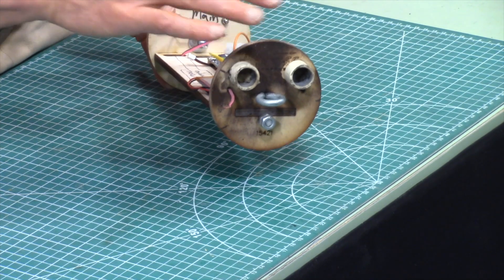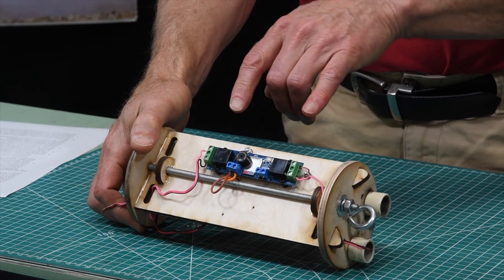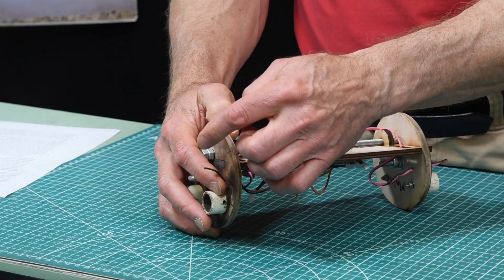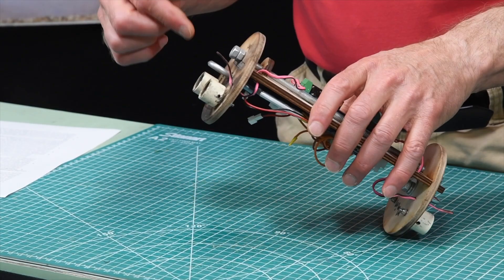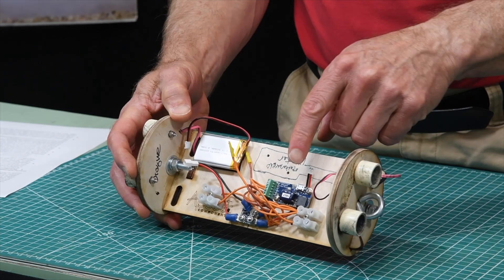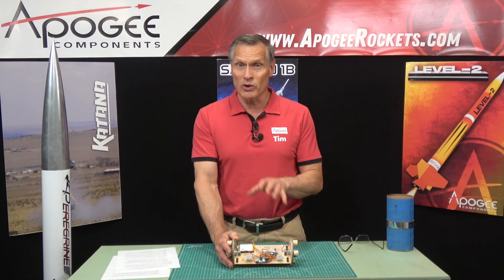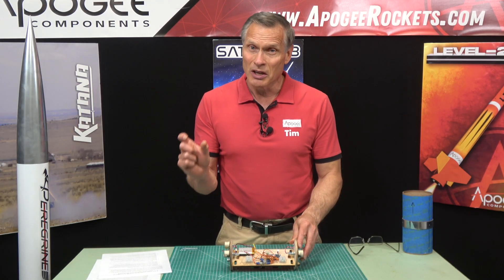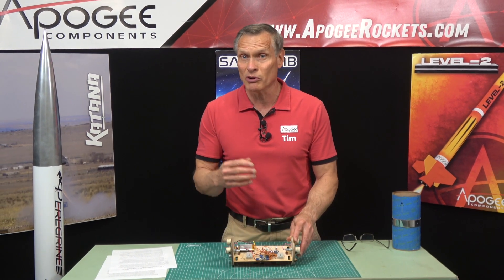The reason I have two ejection charges is because we're testing out a brand new altimeter — the Lightning Bug altimeter. It uses a plasma arc system to fire them off, and we wanted to make sure it was working on both ends. If it sets off just one charge, we don't know if it was this one or the one on the other side of the board. So that's one case where you might use redundant systems: if you're familiar with one altimeter but not the other, you can test this way to get familiarized with the new altimeter.